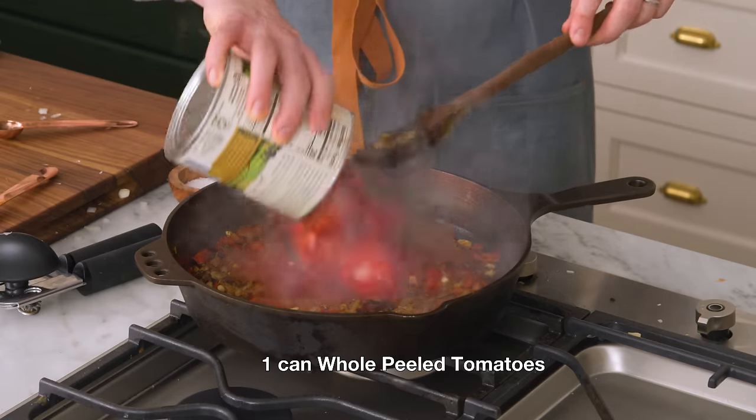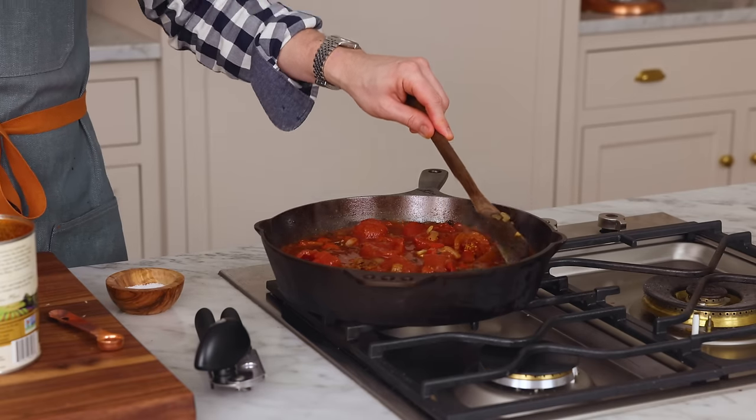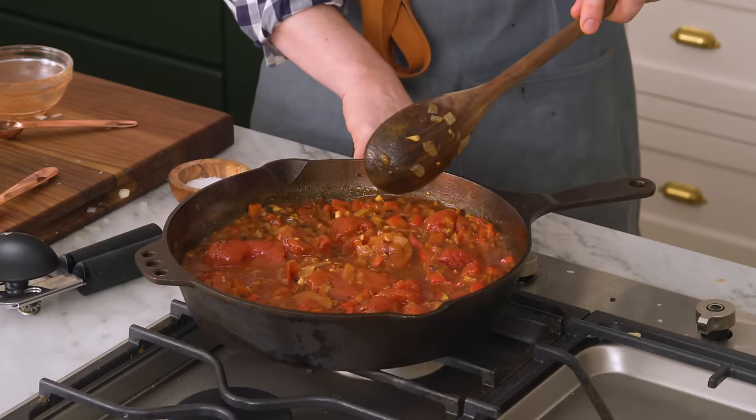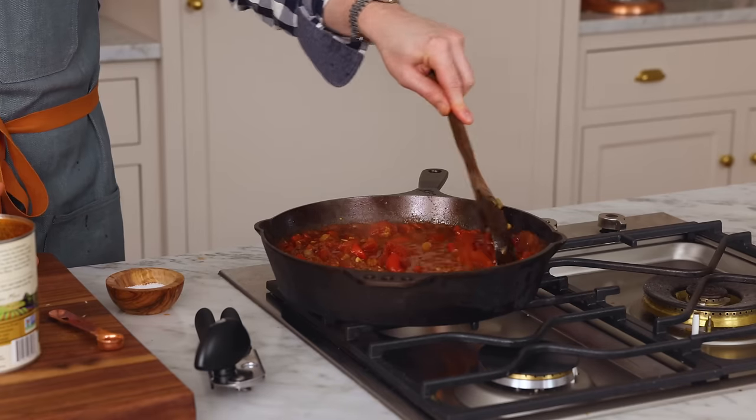Like ras el hanout — the list goes on. Let me know in the comments what you would add. I'm adding my tomatoes now. They're whole tomatoes, so we're just gonna use our wooden spoon to break them up, but they'll also break down with the heat. Now I can add some more of the tomato juice in here — I just want to have control over consistency. This is gonna come to a boil. Once it does, we'll reduce to a simmer until we get a thicker, delicious consistency — and you'll see why we need that consistency in order to cook the eggs properly.